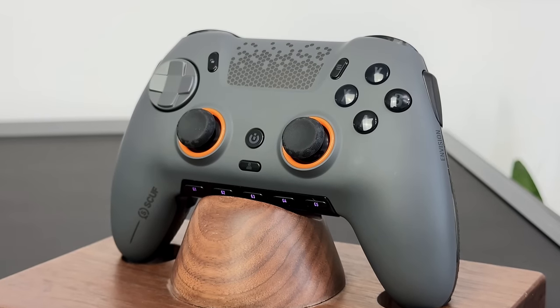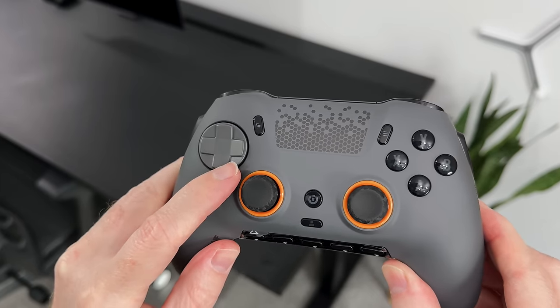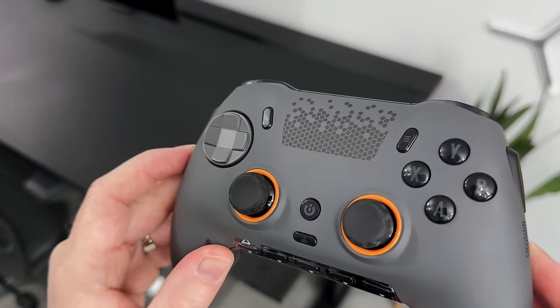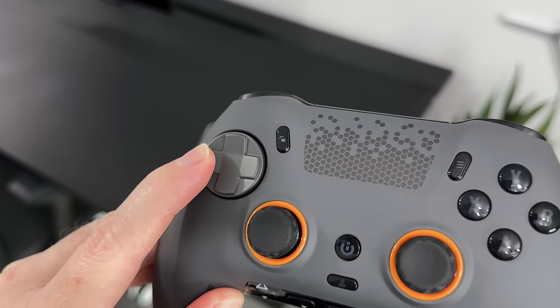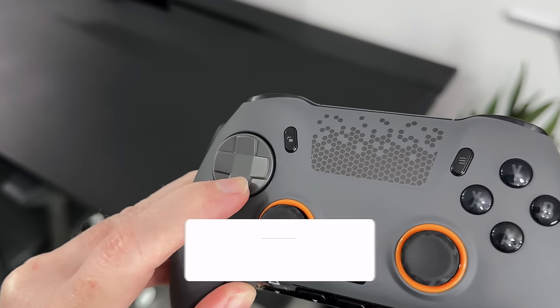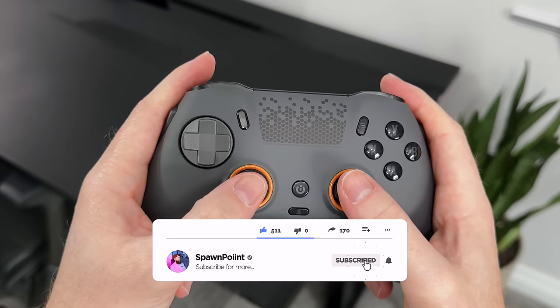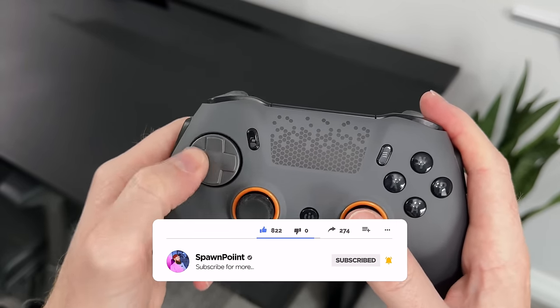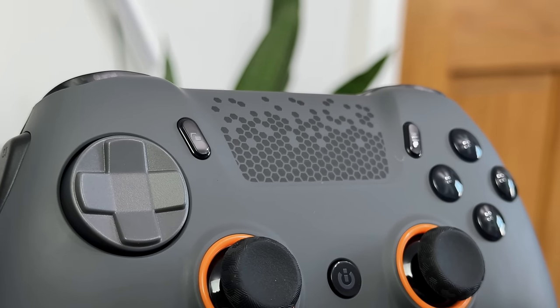Then a quick look at the available buttons. We have the D-pad on the left, and the first thing I notice is that this is actually a mechanical D-pad. Not only does that mean it sounds awesome, but it's going to be far more responsive as you press it — it's basically a mouse-like click. The only downside is it is very firm compared to a normal D-pad, so you do need to press it a little harder. And in the middle, we have the usual share and menu buttons.